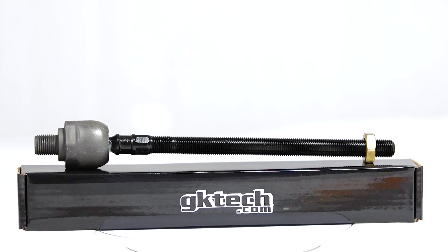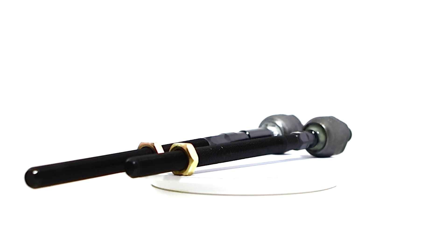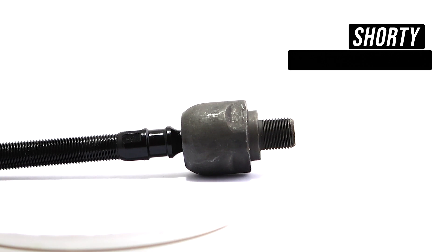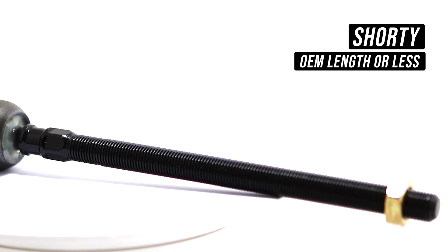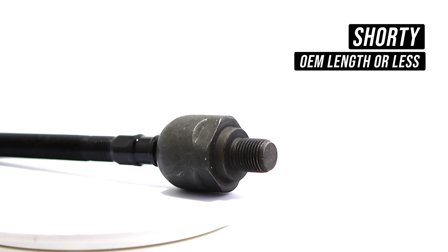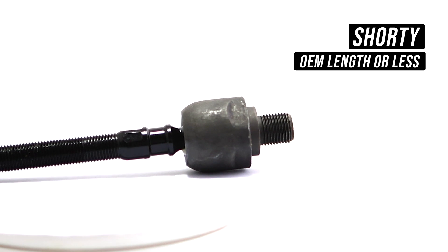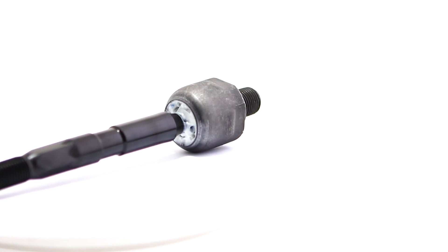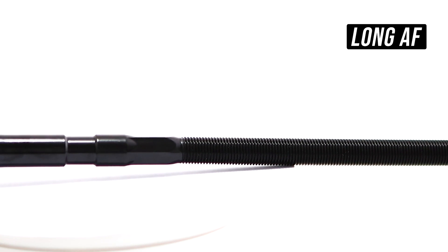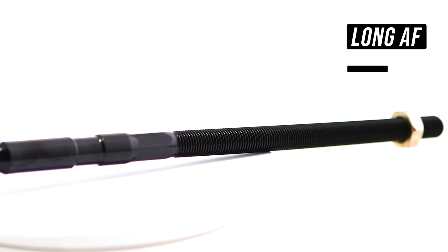On our rotisserie sits the GK Tech inner tie rod in all of its glory — and boom, then there were two. You can clearly see one is shorter than the other when lined up next to each other. Mr. Short is good for living a life where OEM is the way, mating up with a normal stock LCA, shorter LCAs, or maybe just adding a few millimeters to stock length — not exciting, but an option. Then you have the one that the ladies seem to flock to, what those in the industry call BDE, and that's what this guy has.